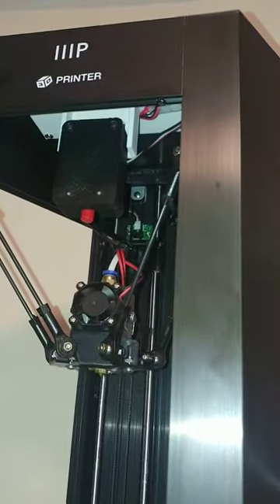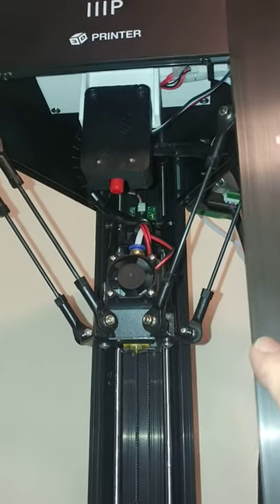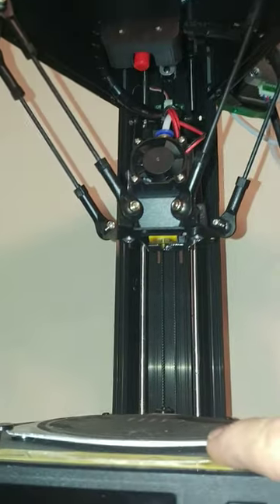Here is a quick little video of one of the old printers I have. This is the Monoprice Mini Delta and how we actually installed the two-color 3D Chameleon on it.